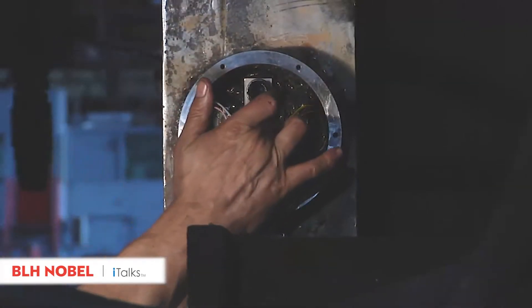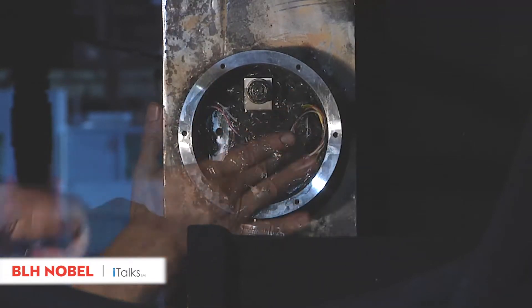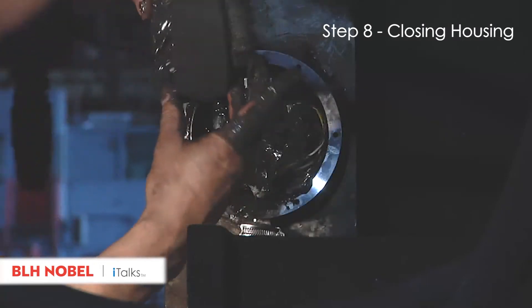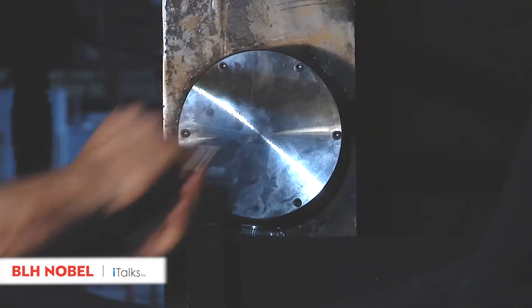As a final step, the protective housing gets filled completely with special grease and an insulation sleeve for optimized long-term protection from thermal influences and moisture. Seal the protective housing and screw mount a strong cover plate.